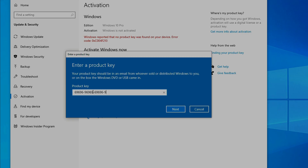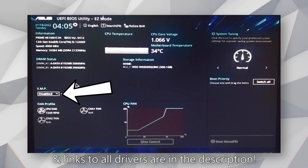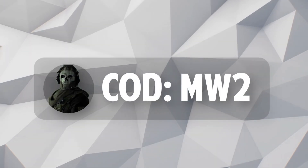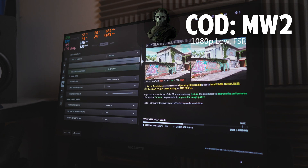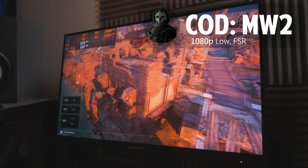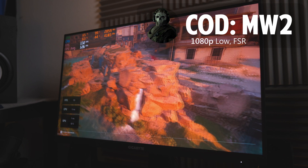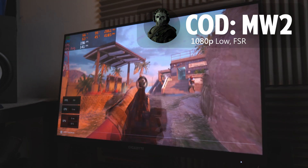Now that Windows is activated, let's enable XMP. Press the power button and spam the F2 key until you're taken to the BIOS screen. Enable XMP, then save and exit. And last but not least, we have the benchmarks. The 6500 XT is not just 1080p capable, but also 1440p capable in some games, including AAA titles. I'll play some music from Maytree Beats while the benchmarks run, and I'll see you guys in the outro.